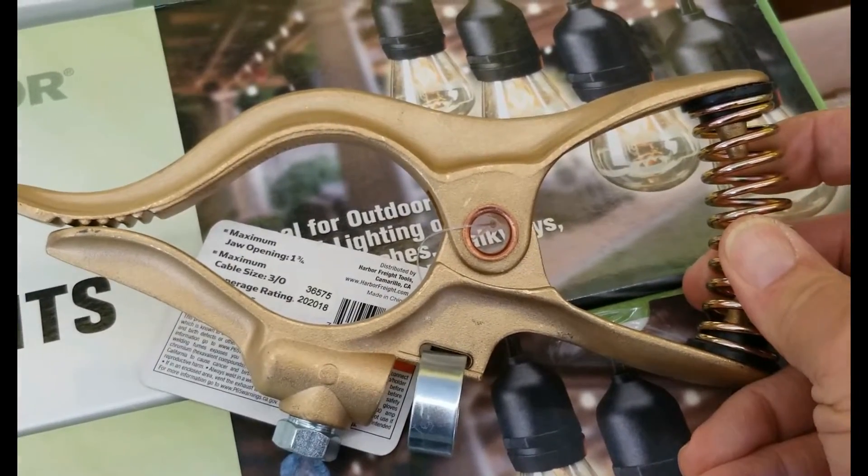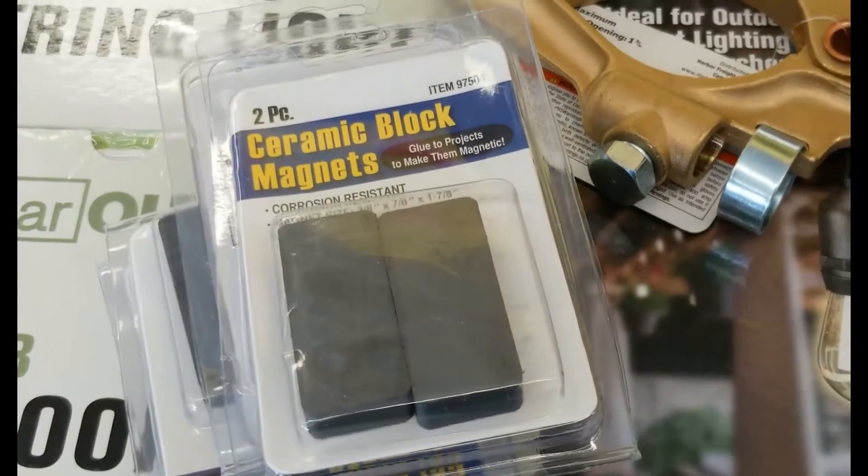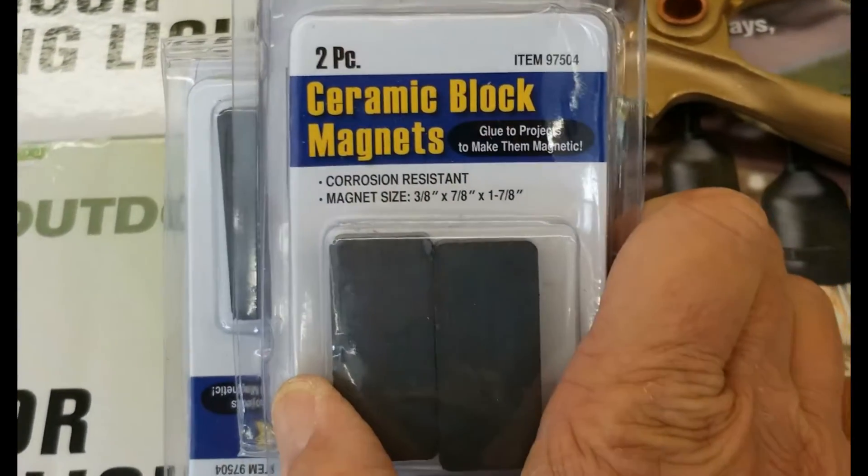70% off on the clamp. I also found these ceramic block magnets — I'm going to buy some. I need more of them; they're handy to have around. You can always put them together for more strength. They had several packs out, left over from a parking lot sale.